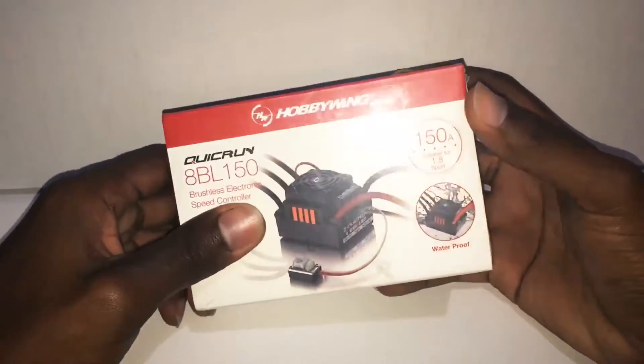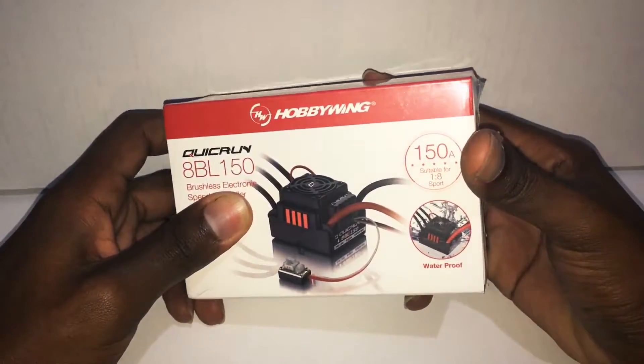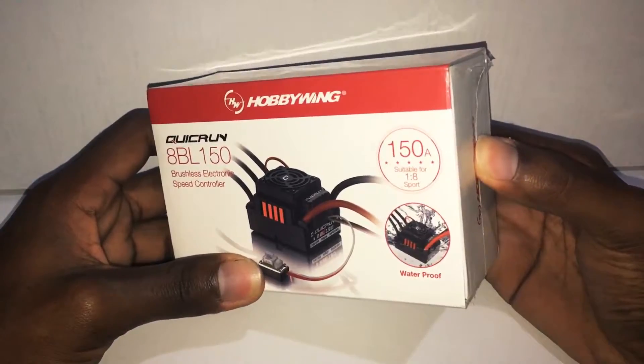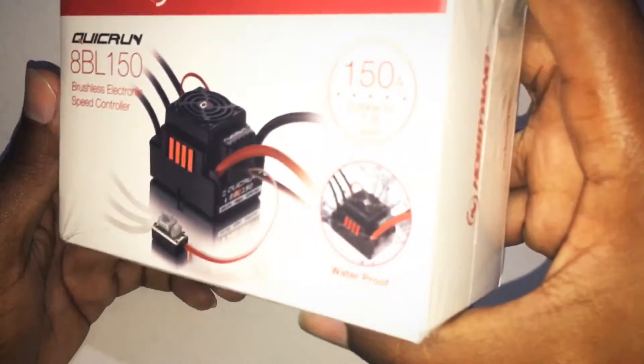What's up guys? It's G&E RC here and we're back with another video. Today we are going to be unboxing something new — this is my first time unboxing an ESC. This is the Hobbywing Quick Run 8BL 150 brushless electronic speed controller. It is 150 amps and it is waterproof.